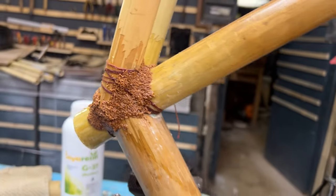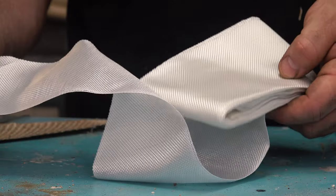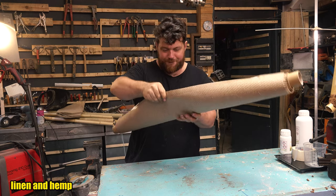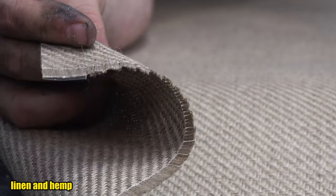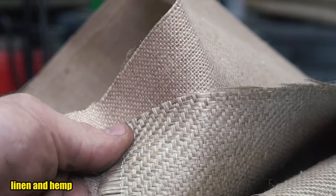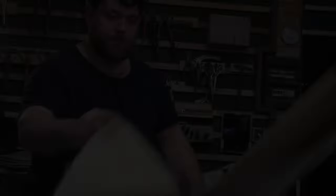The epoxy mixture serves a structural function to hold the frame, but it's also very important to add fibers. Everybody uses glass fiber, but that goes against our project — we're making a natural bike. So let's use natural resin: soy resin, a new product made with only natural things, completely bio with no chemicals. We also need natural fibers. I chose two types, basically the same material used to make potato sacks. I need to cut strips of both — one has thinner fibers, one has bigger fibers — and mix the two together for the perfect tissue to stitch the bike frame.